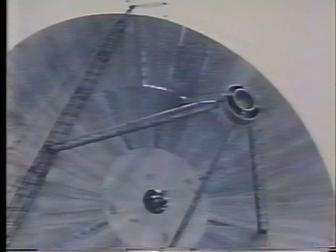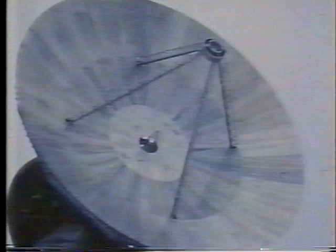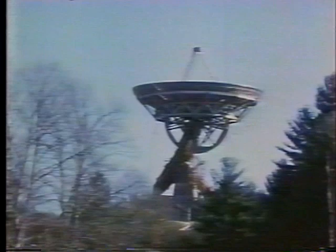Under its own power, the telescope started into zenith. Once there, the declination drives, brakes, and controls were installed — and the construction job was finished.